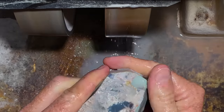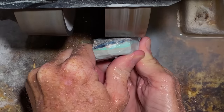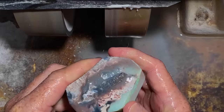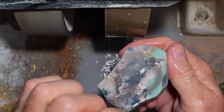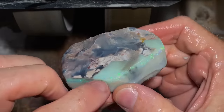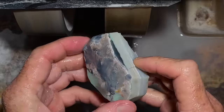Without really knowing where this opal comes from, or what mine, you don't really know how it's going to cut until you cut it open. If I knew where it came from exactly, I'd have a better idea. The color's just starting to come through — I'll tell you one thing, I do like the pattern. Not sure about the potch yet, but I do like the pattern.